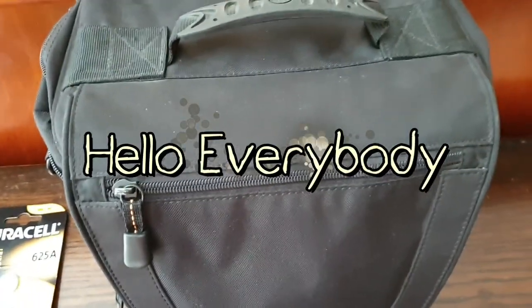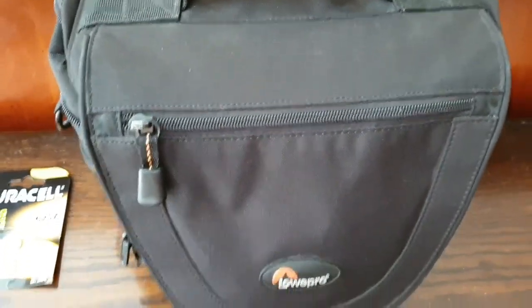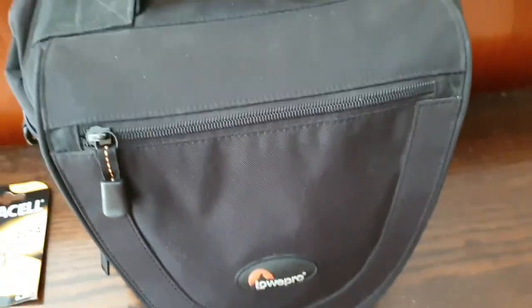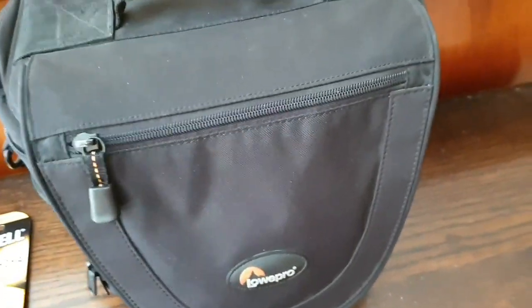Hello everybody. I'm on holiday for a week so I've packed some film cameras to take away with me and shoot lots of film while I'm away. I thought I'd do a quick video on what I've taken away for my week's holiday in the country and the film I'm going to be shooting.